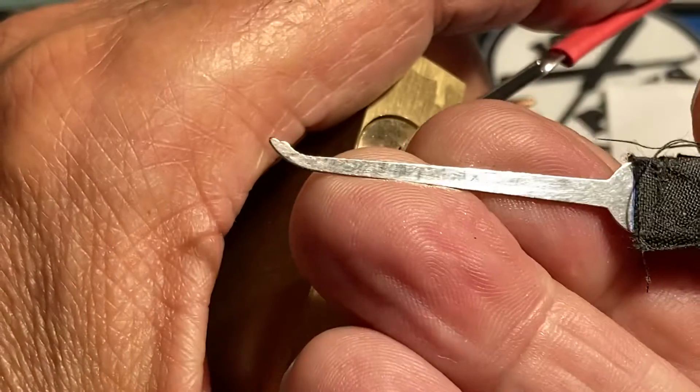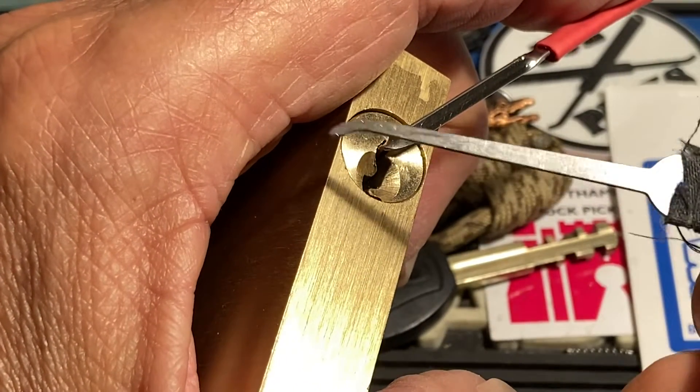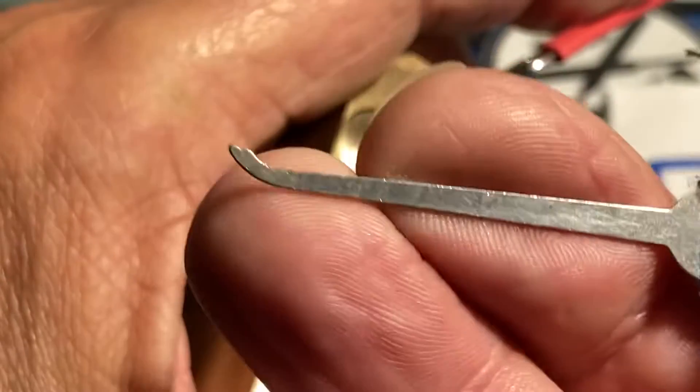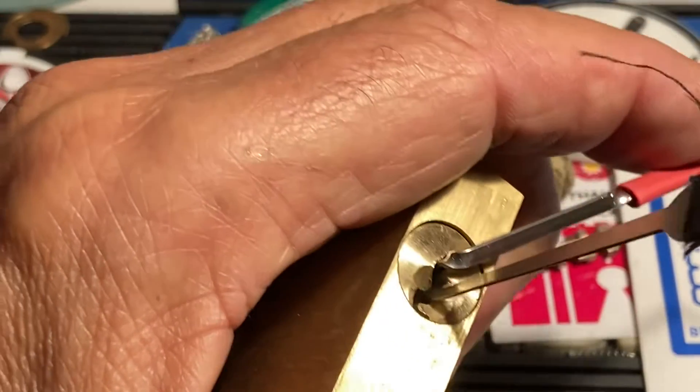I'll use the monkey paw, or start out with the monkey paw, see how that goes. My monkey paw is getting a little beat up, but that's fine — still has a paw in there.